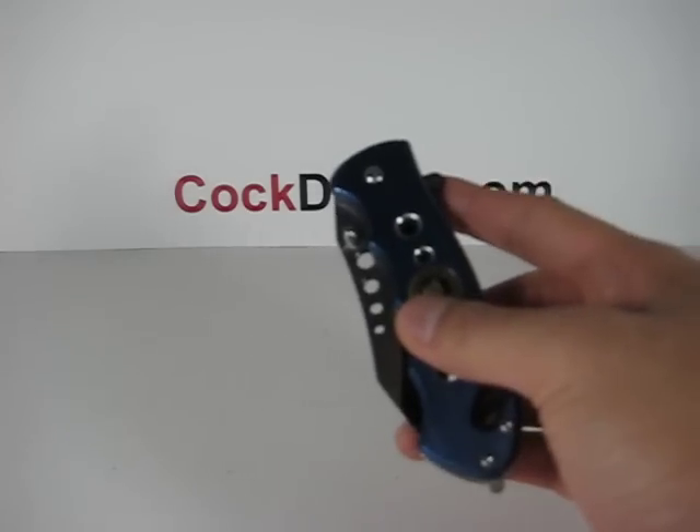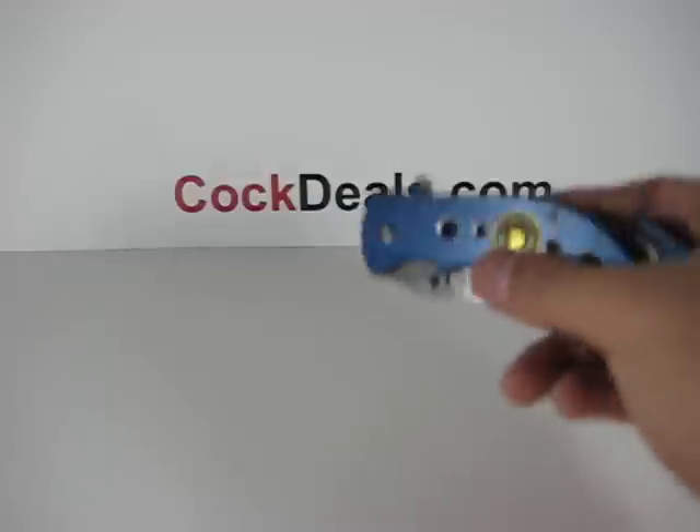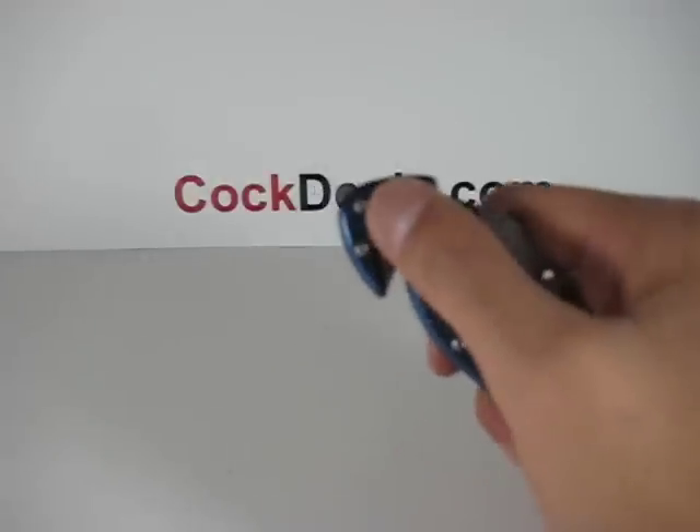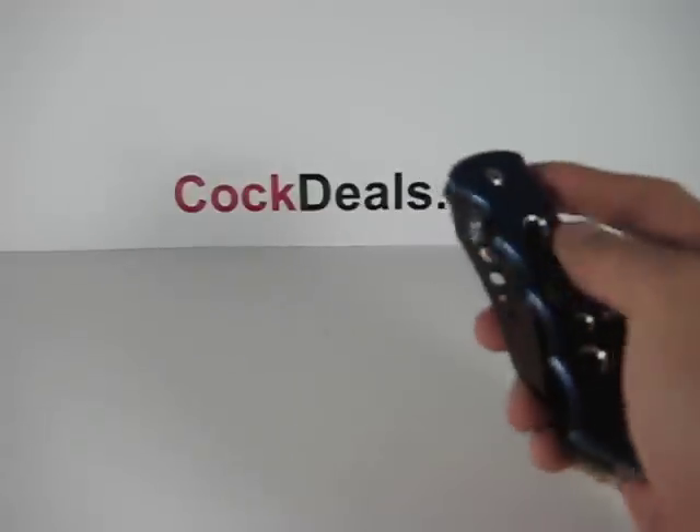The handle measures about four and a half inches in length, and on the back of this knife there is a glass breaker and also a seatbelt cutter — great for emergency uses.